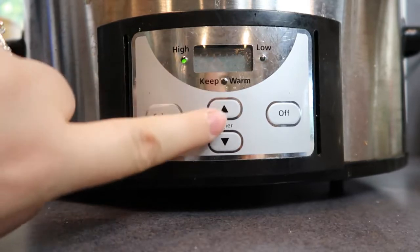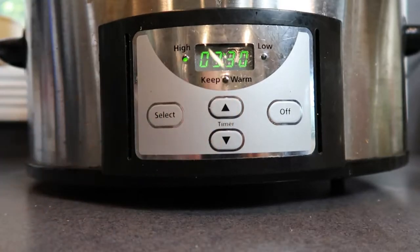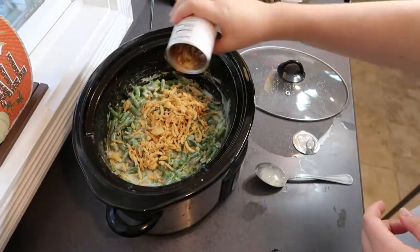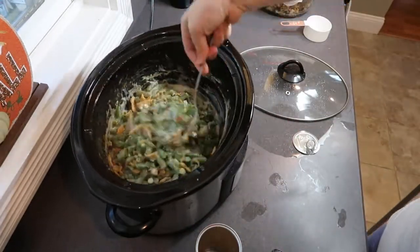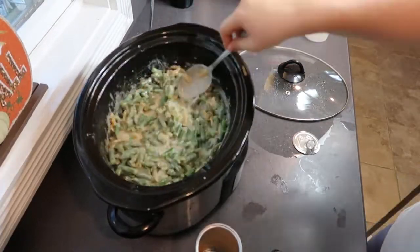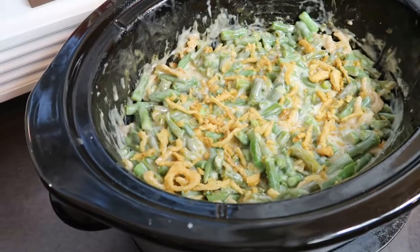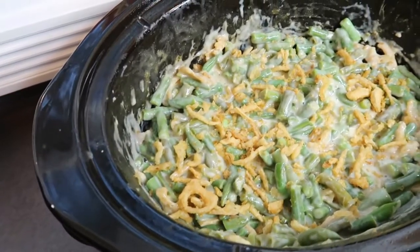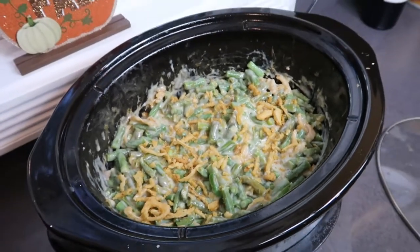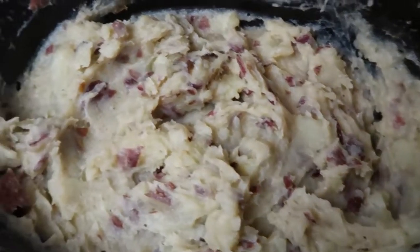When your casserole is heated through, mix in a cup of french fried onions. You can use an additional cup of french fried onions to top your casserole. If you prefer them nice and browned and crispy, you can brown them on a skillet on your stovetop, or what I did is sprinkle them on top, remove the crock pot insert, put it in a 350-degree oven, and let it bake for 10 minutes.